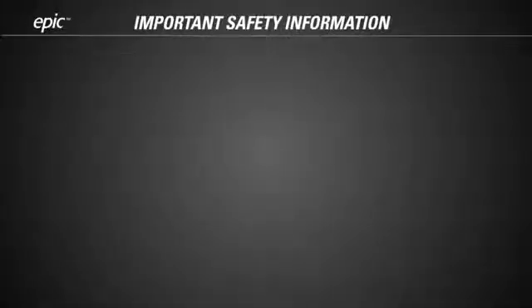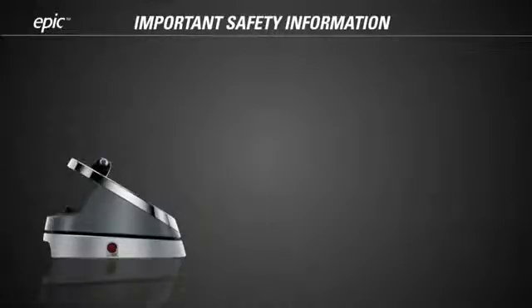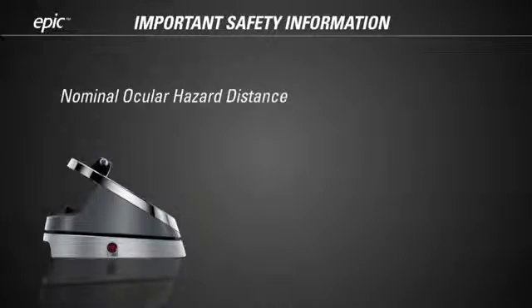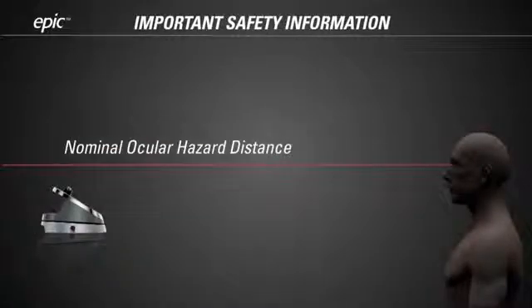Before you start using EPIC, there is important safety information you need to know. The EPIC produces laser radiation that can be hazardous to the human eye. The nominal ocular hazard distance, or NOHD, measures the level of laser hazard — it is a calculation of the closest direct distance from which the laser light might be safely viewed by an unprotected eye. The NOHD for EPIC is 2.6 meters, or about 8.5 feet.